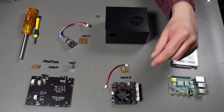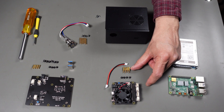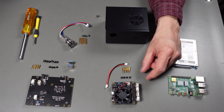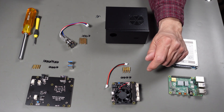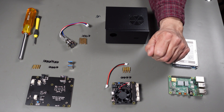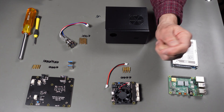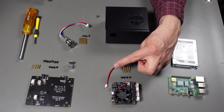For the power card, we're going to use these four standoffs that have the threaded end. The other four standoffs with the non-threaded end we're not using. We're using four of the smaller screws, not all eight, and we are not going to be using either of the two jumpers that came in this kit.